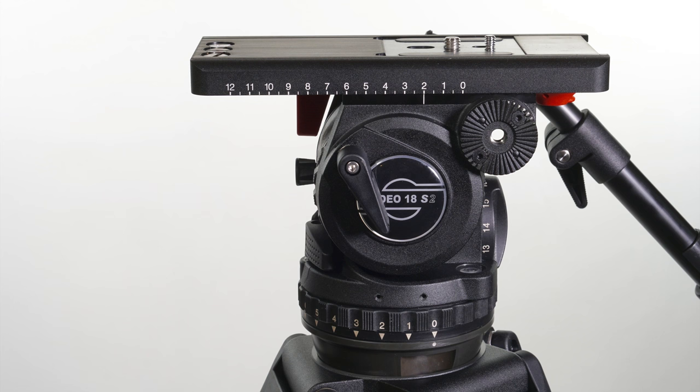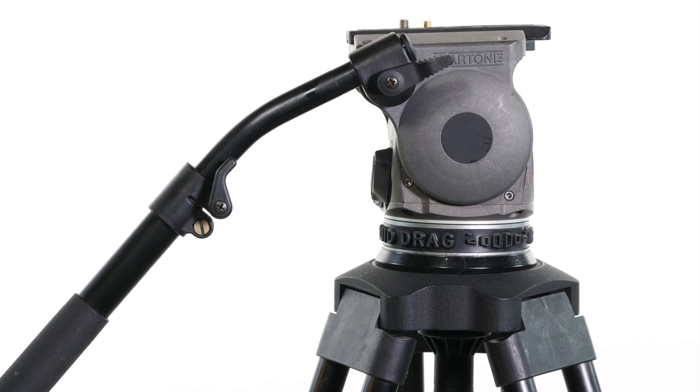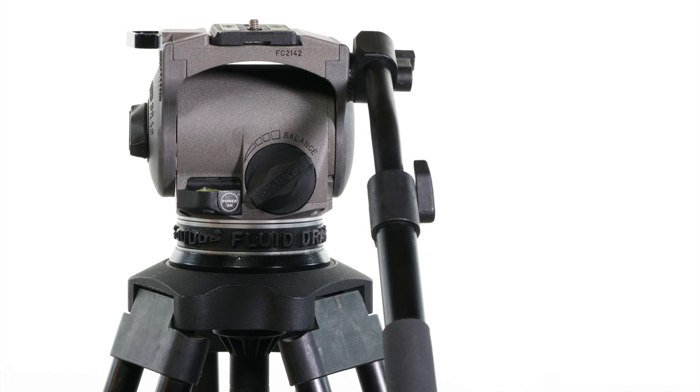I couldn't have appreciated the Sockler the way I now do if I hadn't first had extensive experience with another lovely fluid head tripod combination, the Cartoni Focus HD. Because as lovely and robust, in spite of beautiful Italian design, in every way that the Cartoni excels, the Sockler excels more.